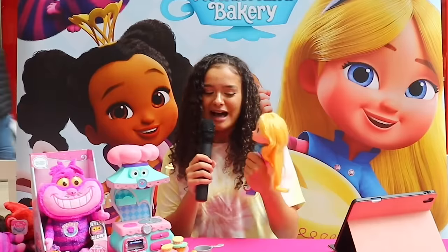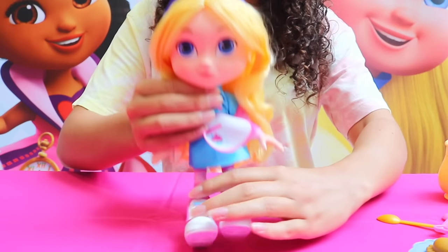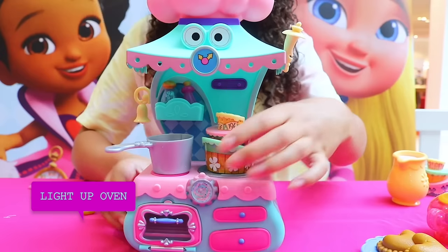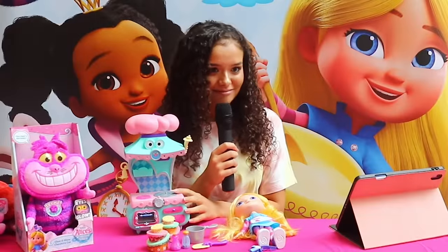Let's start with Alice. She's looking very, very beautiful here. She even has a little bow to go on her hair, and she has this adorable apron on, which means she is ready for baking. Here is Alice's magical oven. Look at this — it has something very, very special about it, because the oven can actually sit. Did you know that?